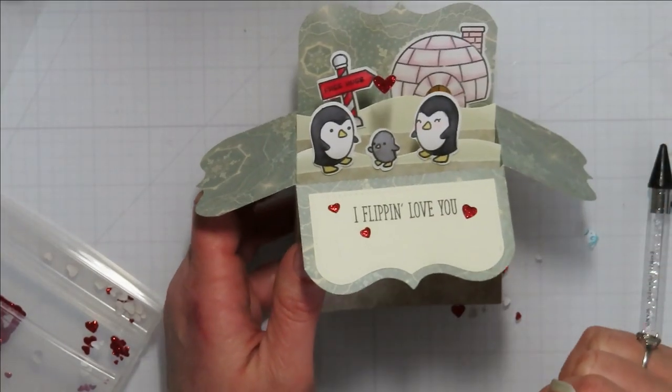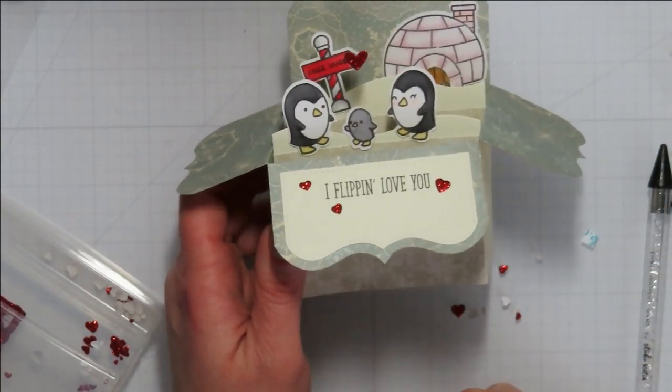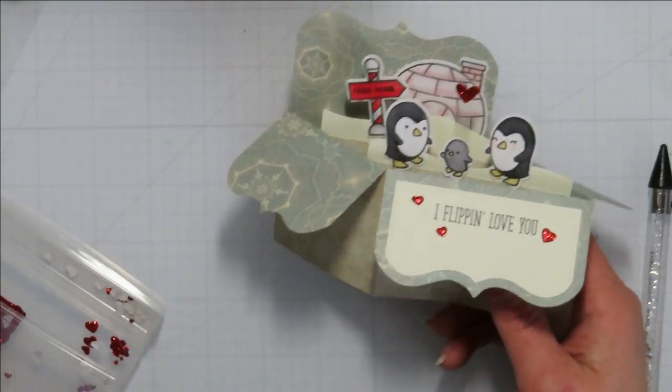I'm not in love with the pink, but you know it is what it is — it's done. Thank you so much for joining me, and stay tuned — I will have the next card coming up soon. Bye!